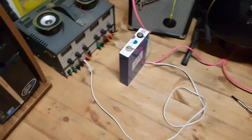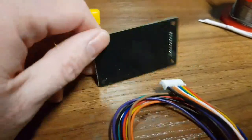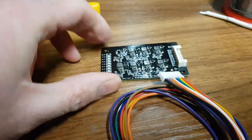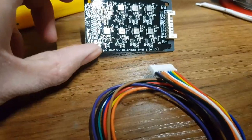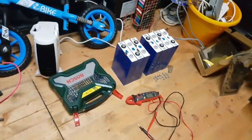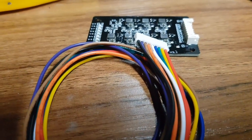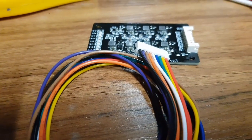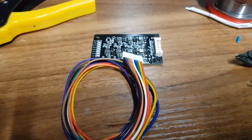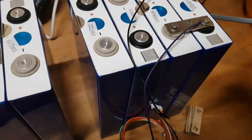Whilst that's down there charging up and hopefully not exploding, I do have a balance board. This is a little board which you may have seen around — Julian Ilet did a video about this. It's an 8-cell balance board with nine terminals. I'll put that across the battery, make up the entire pack, put that on it, and hopefully it'll balance up all these cells — taking charge from the good cells and putting it on the bad cells.